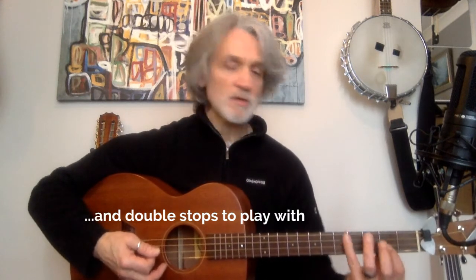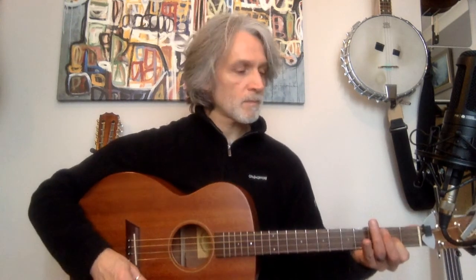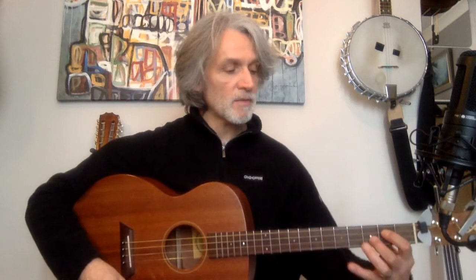So we know our position of G, which is here — the 2nd fret A string in GDAD tuning. We've got G, and C is just 2nd fret on the D string and 3rd fret on the A string, which is just a basic C.